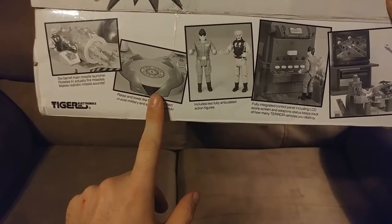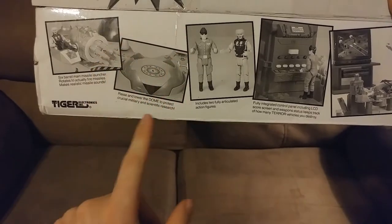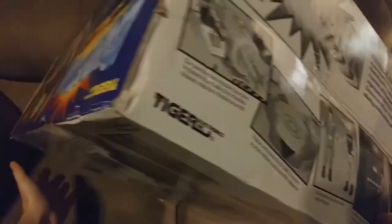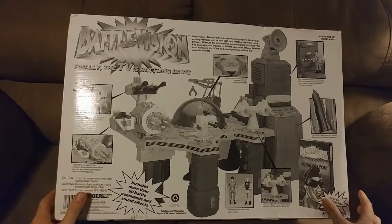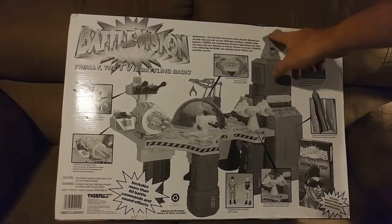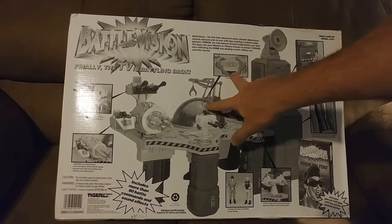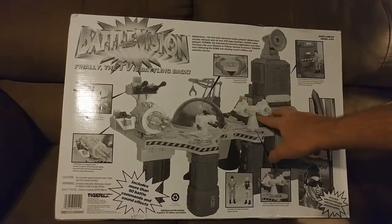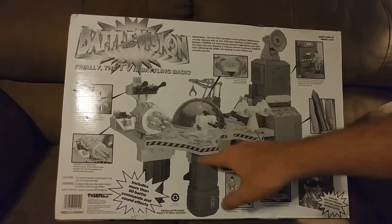One thing we haven't seen on this box that we're seeing now is the dome, which we'll talk about in gameplay — basically one of the main objectives is to prevent it from getting blown up. Looking at the back of the box, we can see a lot of what comes with the game: the VHS, the rocket launcher, the computer and TV sensor, the dome that blows open when broken, missiles that actually shoot on two of the turrets, and the rest are automated. It says it includes more than 60 battle and command sound effects. It has a lot, including a lot of talking, and it's extremely obnoxious — much more than you can imagine.